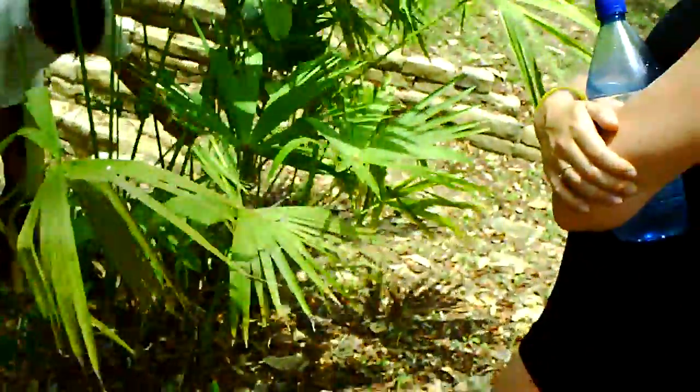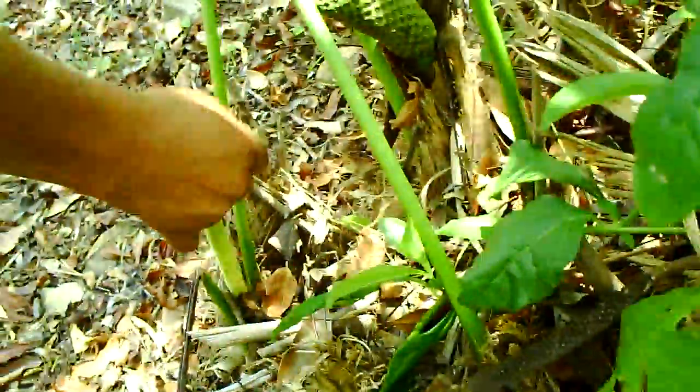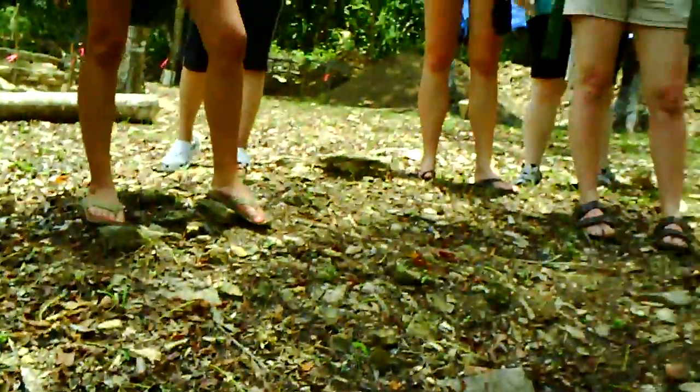There is a new fruit right here. This is the one that you can pull out — this one here. Then you just need to pull it out. And this is edible, you could eat this. Who wants to eat?